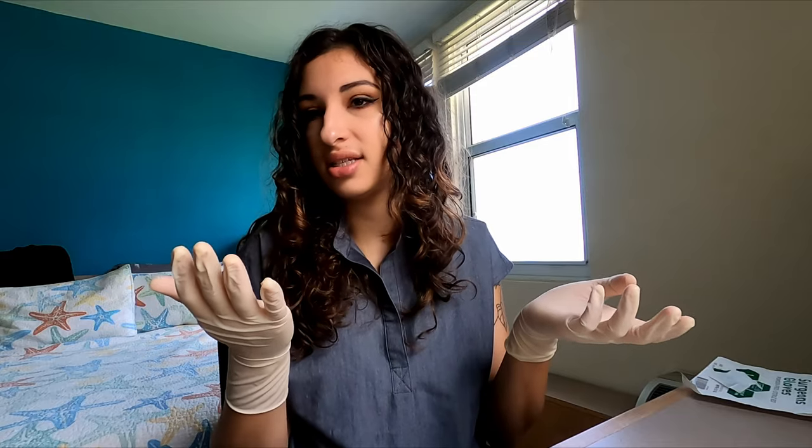I'm comfortable with how the sterile gloving went. I feel like it went pretty well. These gloves are a size too big — I wear a six and a half, these are a seven — but they're all I had to practice with. So hopefully it'll go just as smoothly on Monday. I'm feeling good about that. All right, let's go to the anesthesia annex.